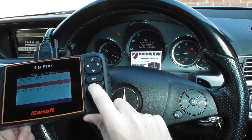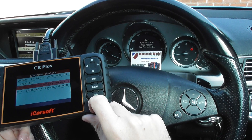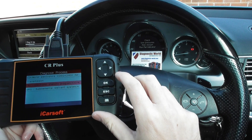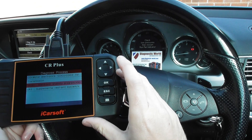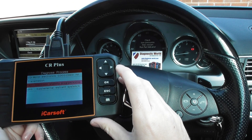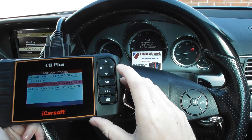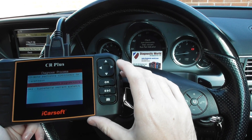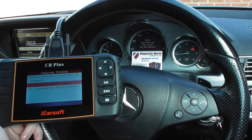So when I click Escape, watch all of the lights — there we go. Obviously we've got the parking brake applied, so that's why that's still on. But this is the CR Plus, it's an excellent diagnostic tool. It's available at UK Pro Diagnostics — I'll put the link in the description and in the comments box below. Thanks for watching, and I hope this helps.